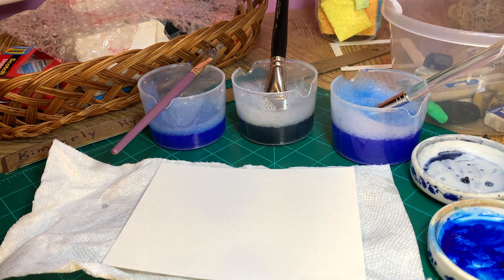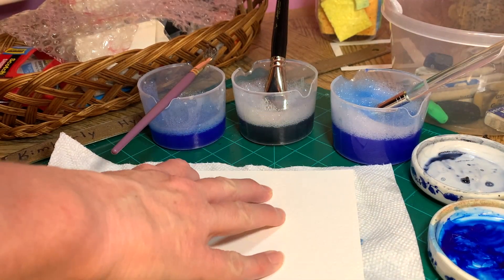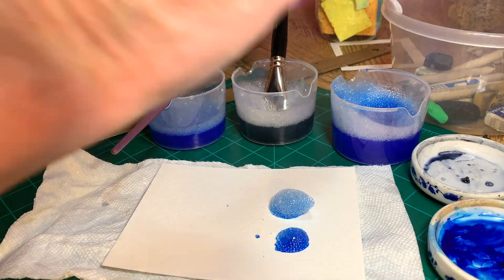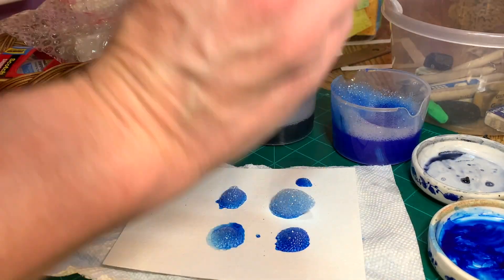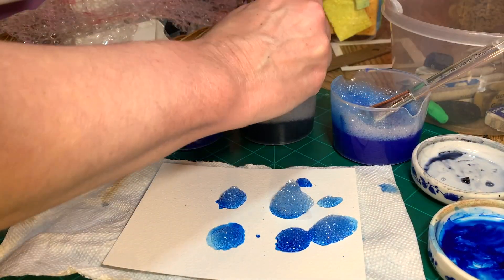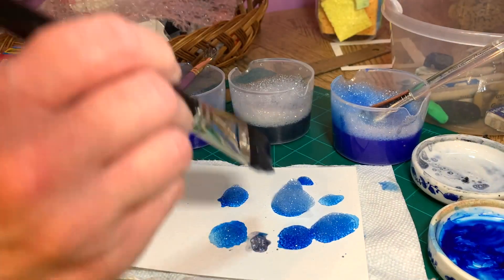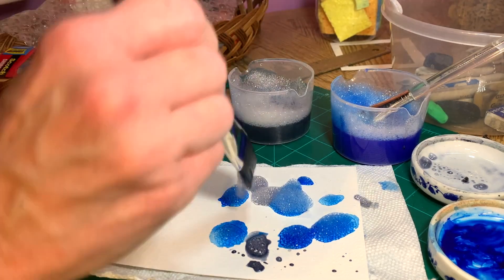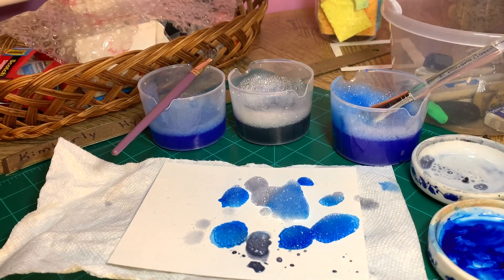Okay guys, I'm back in my art room at another table. I have this watercolor paper here, and I'm just going to dip into these bubbles and just drop them onto the page in a random way. I think this might make a good watercolor water scene, maybe, like a sea or an underwater painting with the bubbles. We'll see how this turns out.